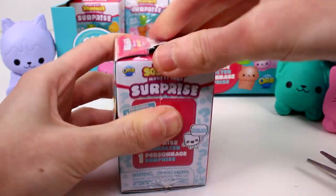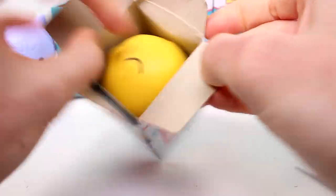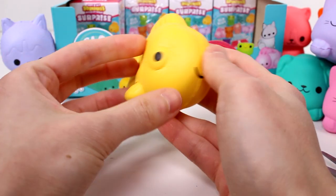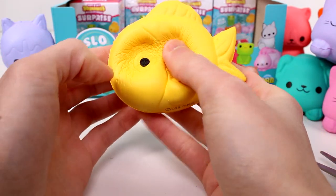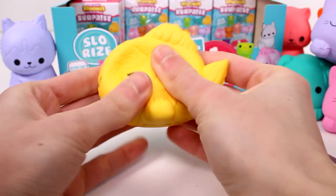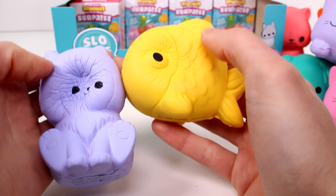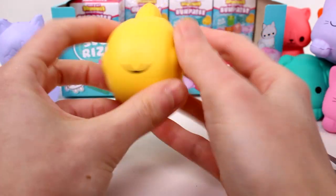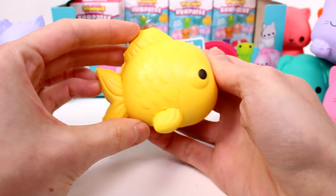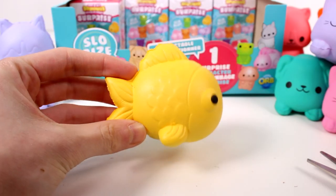Next up — oh my gosh, I definitely poked it with my scissors. I hope he's okay. It's a fish! He's so much bigger than I thought. This one seems like it's going to be not as slow-rising — you know how you get one every so often that's just not as slow-rising as everybody else. That seems to be the case here. So cute though. I love this little guy — I like his scale details and his fins. It looks really good. The lighting on the camera is messing it up a little bit, but it looks good.